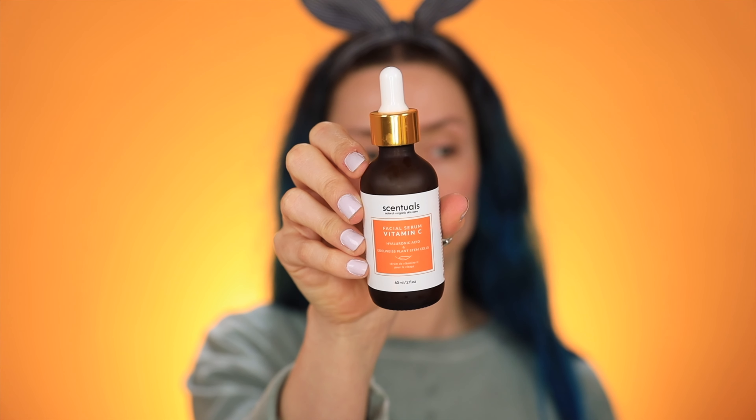This serum also has hyaluronic acid and edelweiss plant stem cells. It's just like a typical dropper and it smells just like oranges, which I don't know if that's a good thing or a bad thing — it makes me feel like there might be some artificial scents in here. The first three ingredients are aqua, glycerin, and volcanic soil. Volcanic soil just sounds like it's going to give me a whole new face. This anti-oxidant rich serum helps improve the appearance of skin while working to protect from external damage. You only need about two to four drops, you can use it morning and night, and then use a moisturizer afterward.